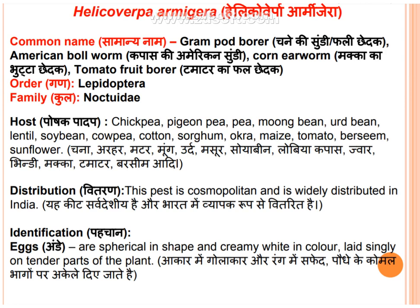Helicoverpa armigera is a polyphagous pest. Their common names are gram pod borer, American ball borer, corn ear borer, and tomato fruit borer. Their order is Lepidoptera.